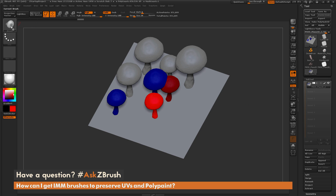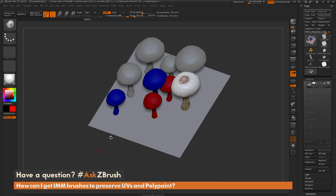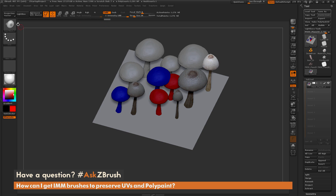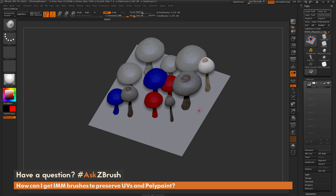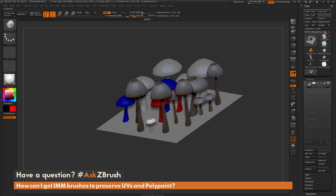If I set this to blue and draw it out, I'm going to get blue mushrooms. If I set this to red, I'm going to get red mushrooms. But I want the polypaint stored on the IMM brush, not a specific color. So if you just come over here and disable RGB, and now draw this out, you're going to get your model with the polypaint that was on the original mesh. Just make sure you disable RGB on your insert mesh before you draw it out, and it's going to retain and preserve the original polypaint information.